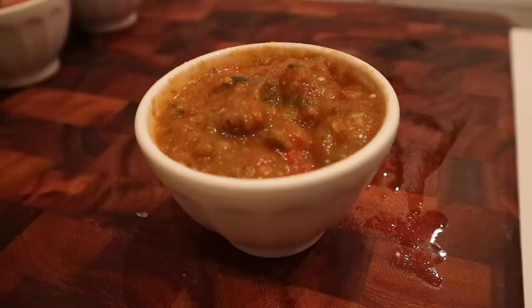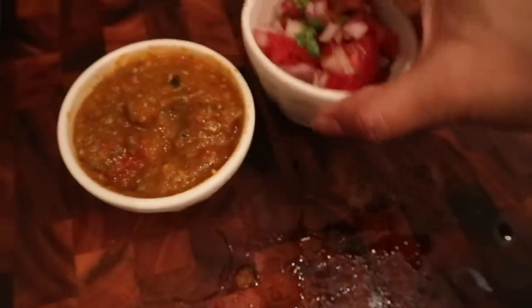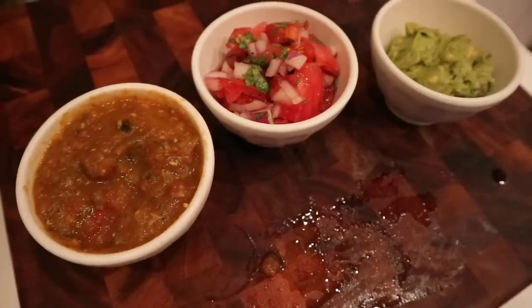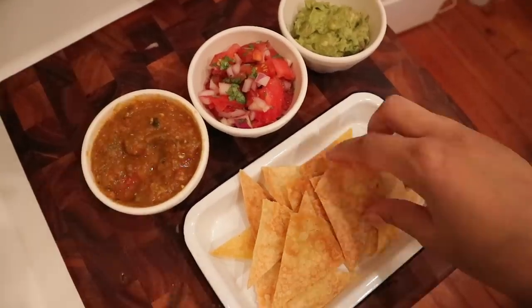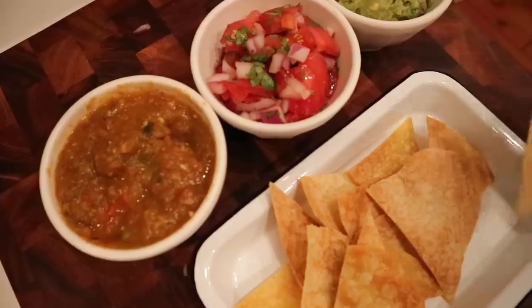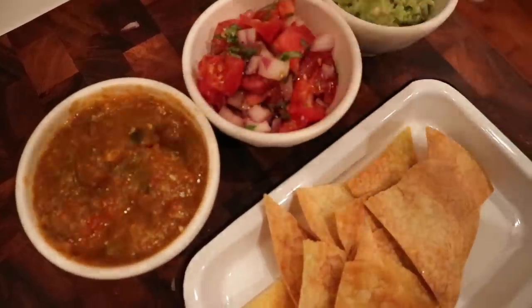You can throw all your ingredients into a food processor or mash it up by hand. I still added spices because it really builds up the depth of flavor — it's levels to this. After this I immediately called my boyfriend and said I'm never buying store-bought salsa again.